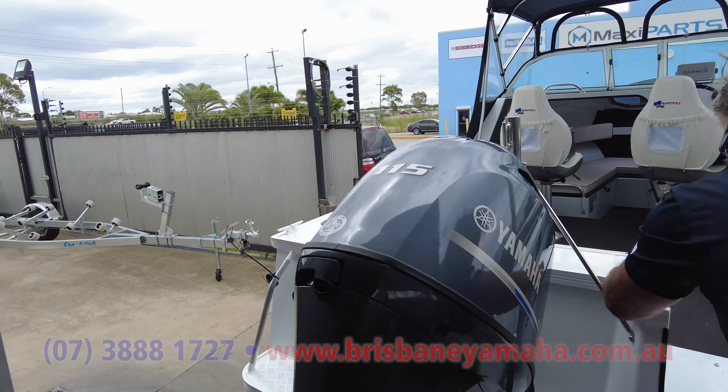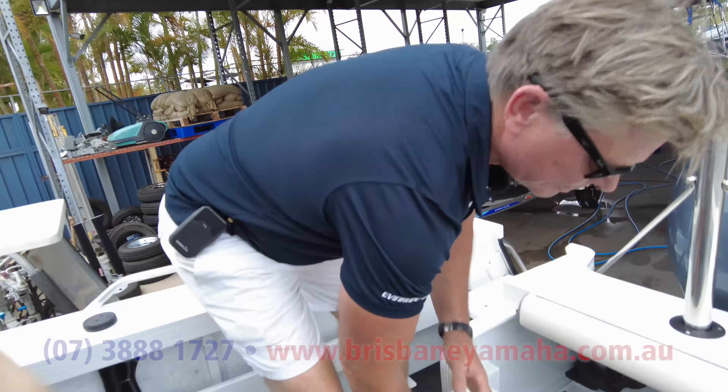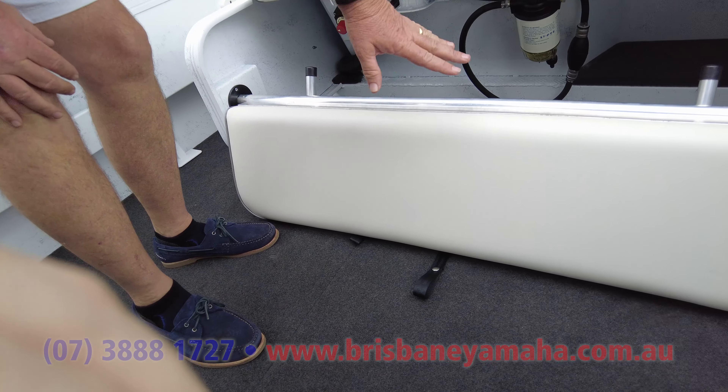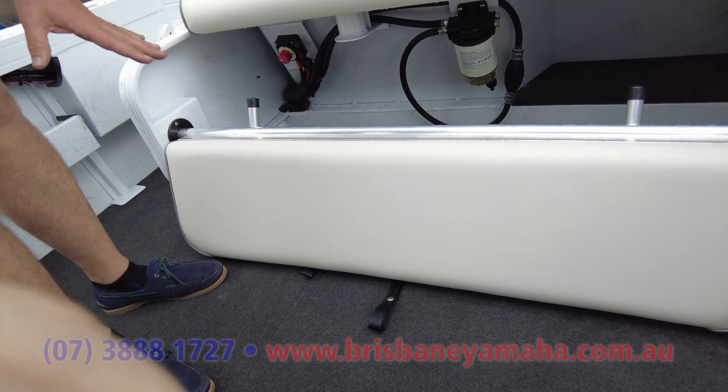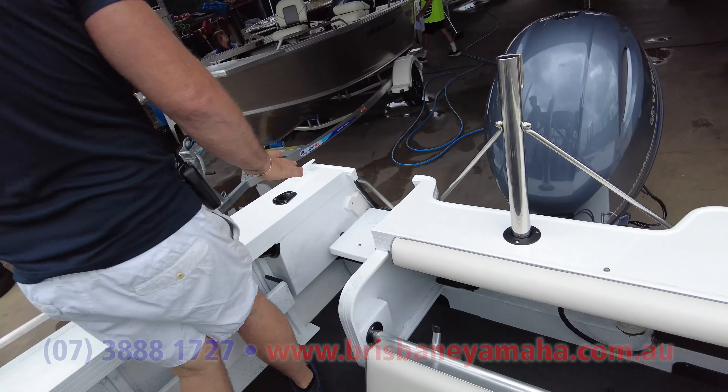Come inside it. It's got the rear lounge that comes out or folds under. You can take it out with a couple of pins — you'll see a lot of room under there. It's a self-draining deck with scuppers.